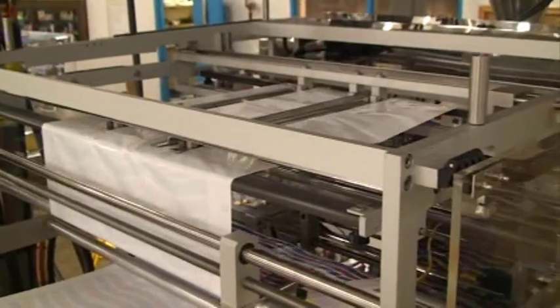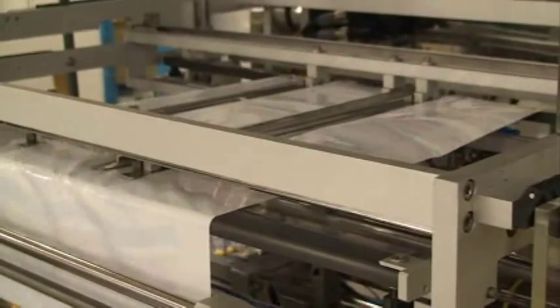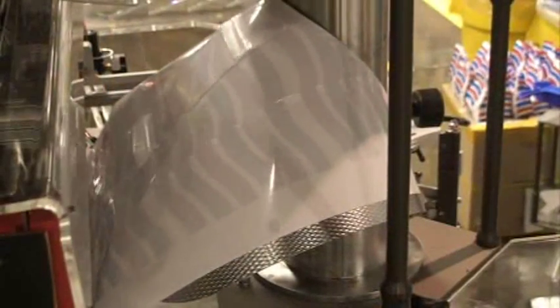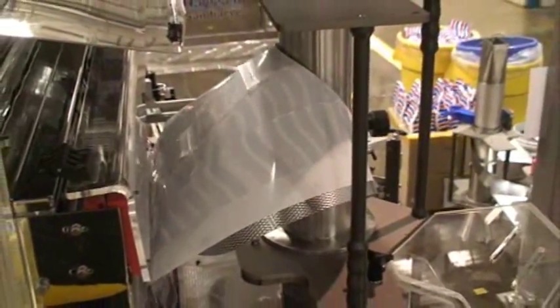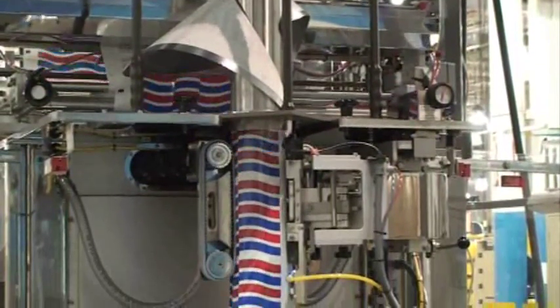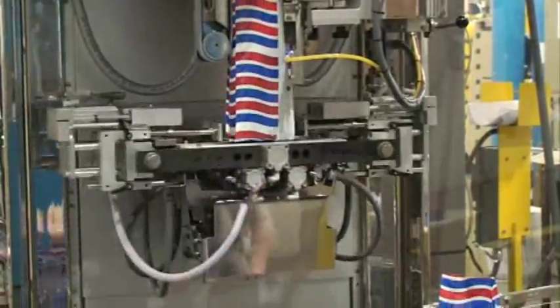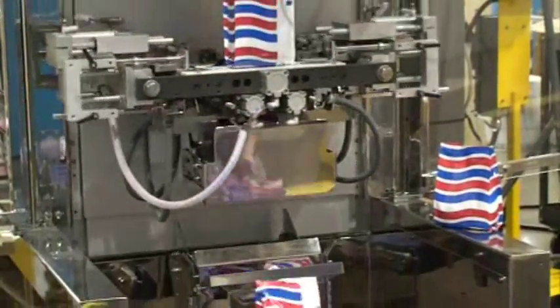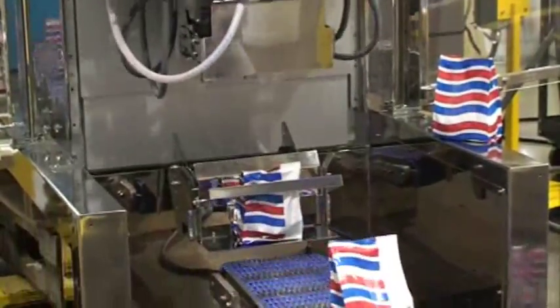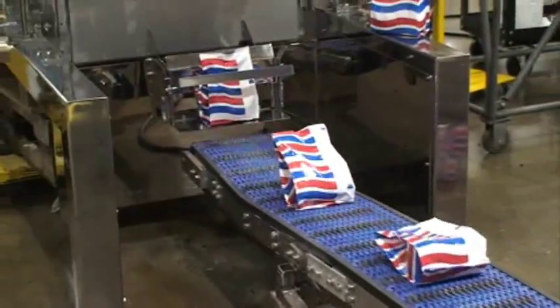A slide-out cassette system is used for easy changeover between bag sizes and styles. The quad cassette and forming tube are both specially designed to accommodate the zipper thickness.